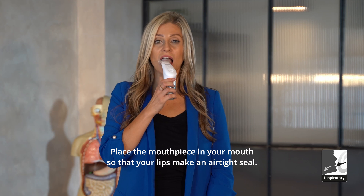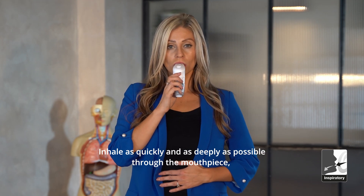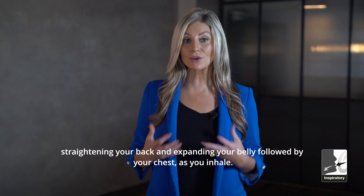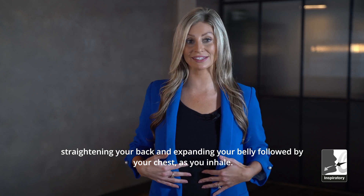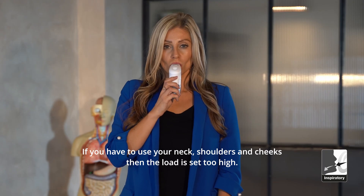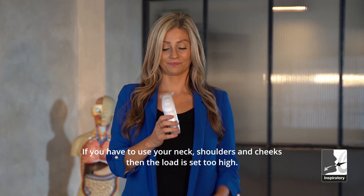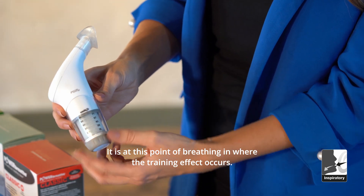Place the mouthpiece in your mouth so that your lips make an airtight seal. Inhale as quickly and as deeply as possible through the mouthpiece, straightening your back and expanding your belly, followed by your chest as you inhale. If you have to use your neck, shoulders and cheeks, then the load is set too high. It is at this point of breathing in where the training effect occurs.